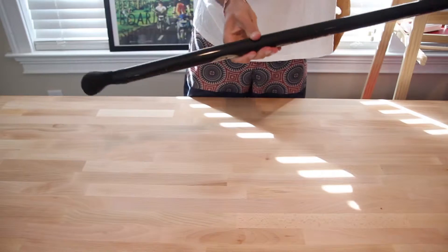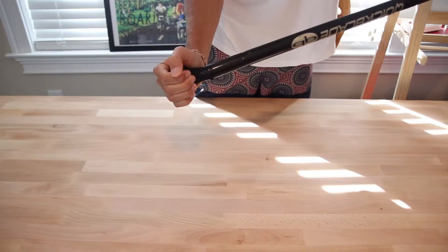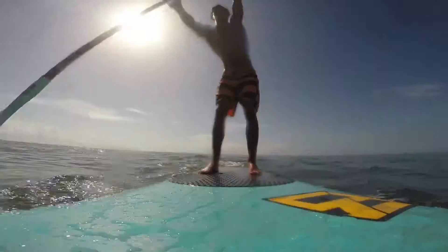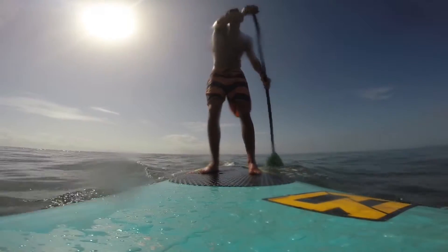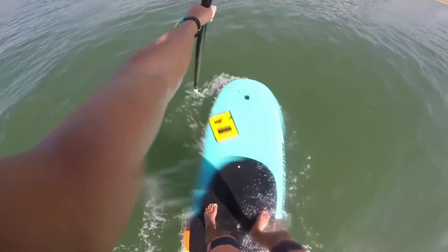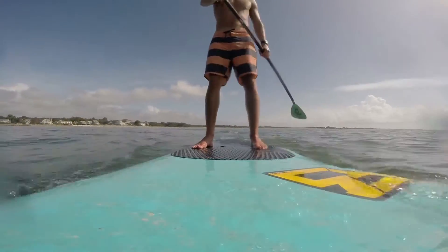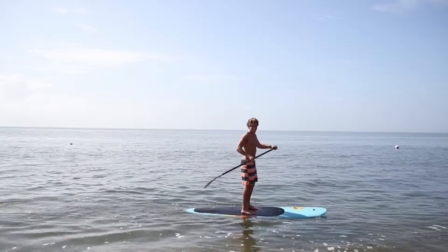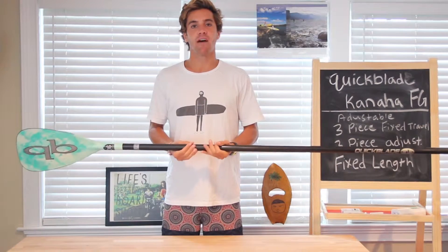The foam grip is in an ergonomical shape, so it fits very comfortably in the palm of your hand. When taking the Kanaha out for a paddle, you can feel the forgiveness of the flexible, softer shaft, and it's really nice. While the 90 square inches provides a good surface area for you to really pull water, the ergonomic grip is very comfortable in the hand. Overall, the Kanaha is fun for surfing some small waves, or just touring around and having fun.